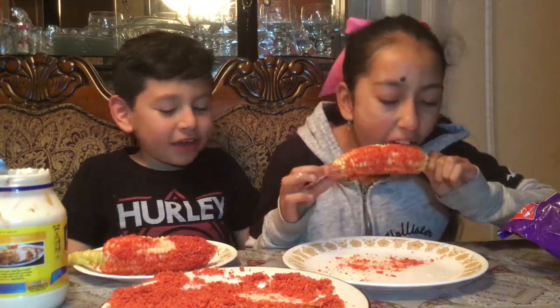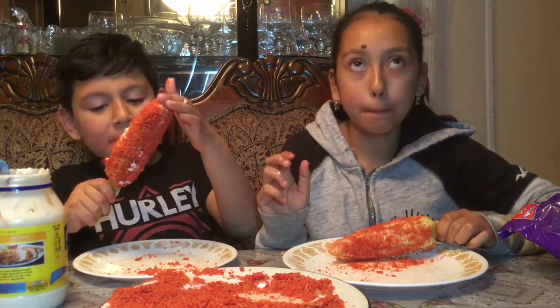It's actually really good. You should definitely try it — mmm!